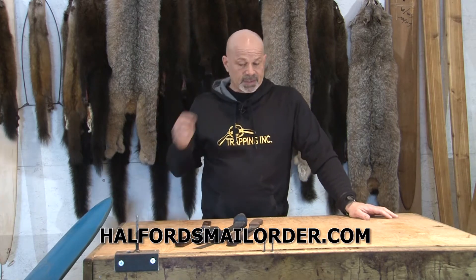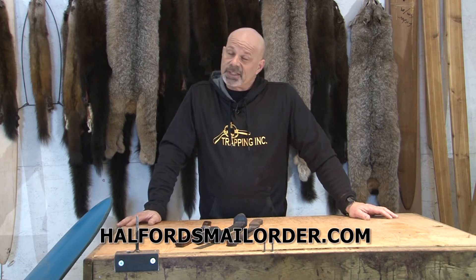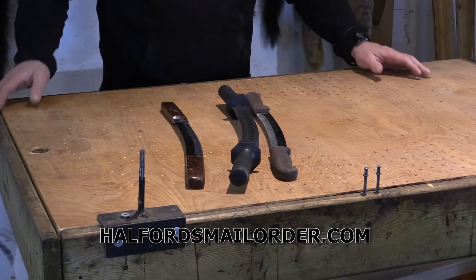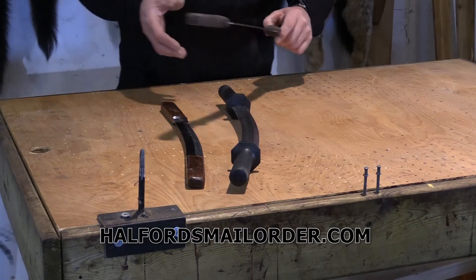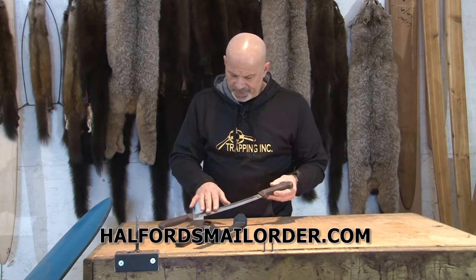Now you can spend just about any dollar figure you want on fleshing knives, from the very economical to the very expensive. As you go up in quality, things like features, grind, handles, and all that will improve.